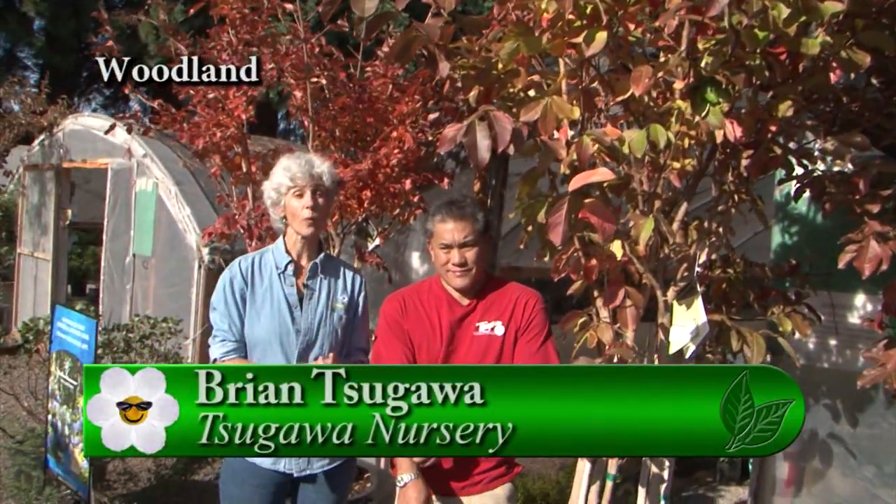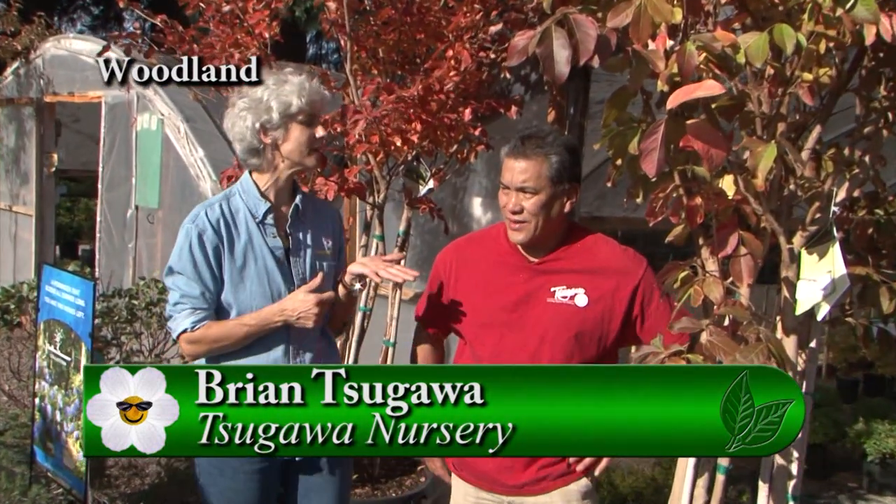I'm at Tsugawa Nursery in Woodland, Washington, with Brian. Brian, we love crepe myrtles, and they're kind of done flowering this time. But do you get a lot of extra bang with these? They are — they offer so much more than just the flower.